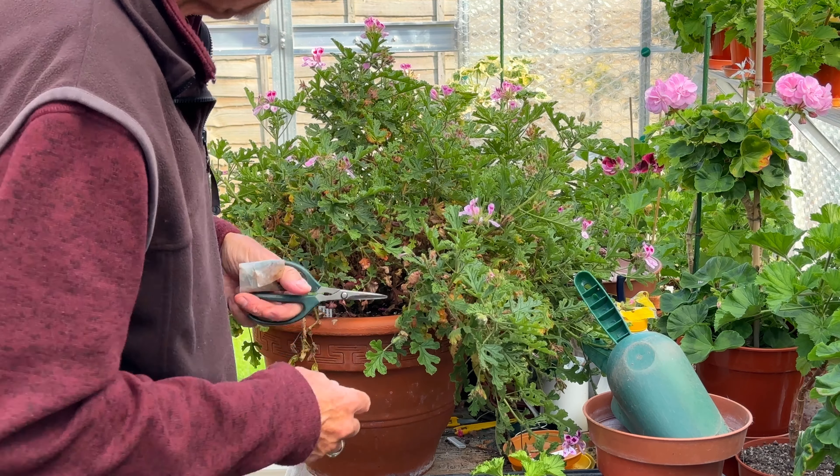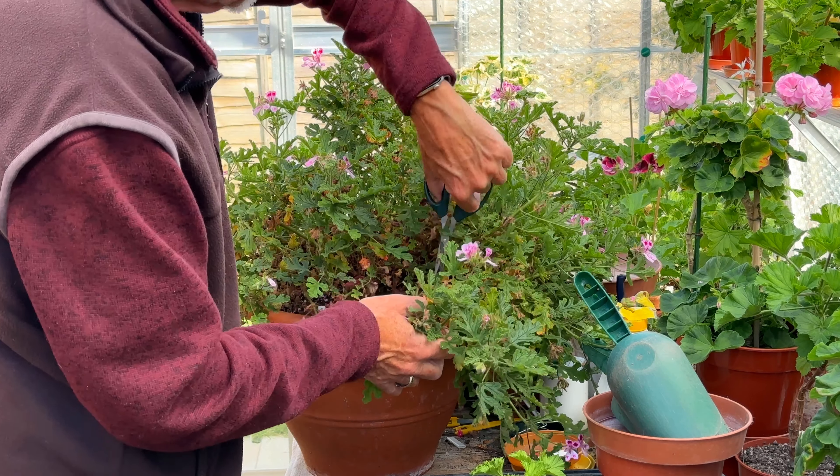It's finding the room to squeeze these things into the greenhouse - it's not easy. You're going to get rid of all the yellowing leaves and that sort of thing. If you've got thinner or weaker stems they can be cut out completely - you'll probably get a few on a plant of this size.